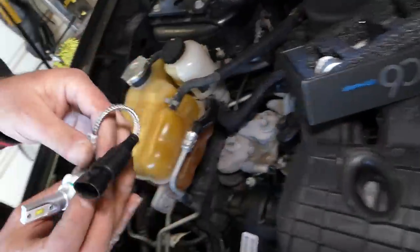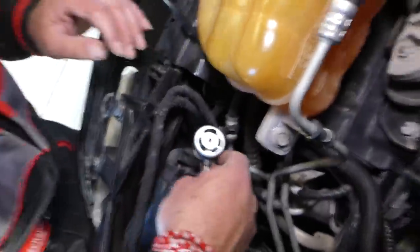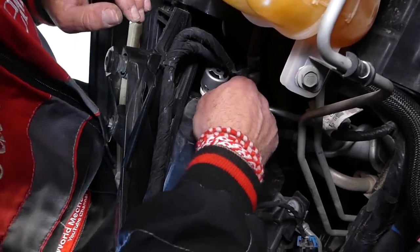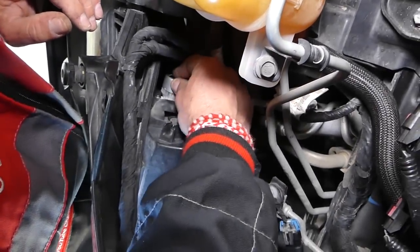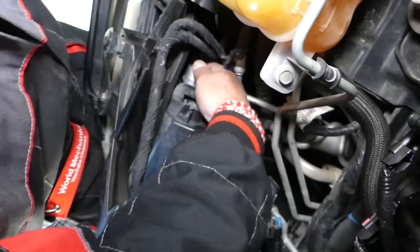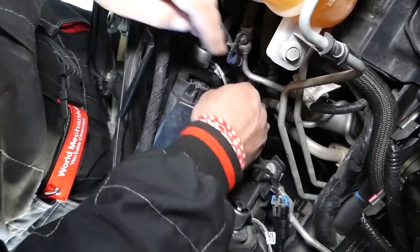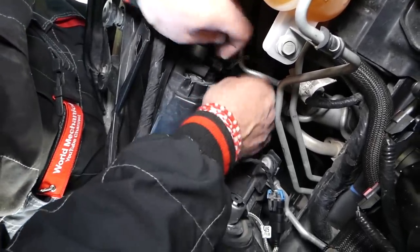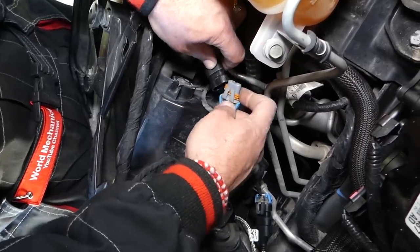This is the 9006 LED and we're going to install it now. This thing is going to go only one certain way, so we need to get it tight. Turn it, connect the wire — and the moment of truth is coming to see how it performs.